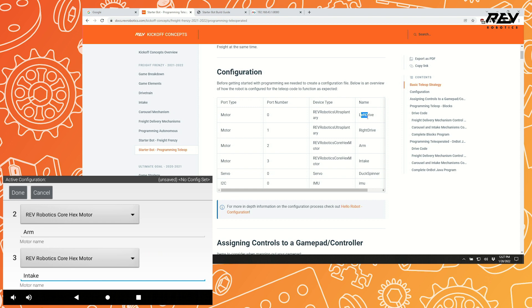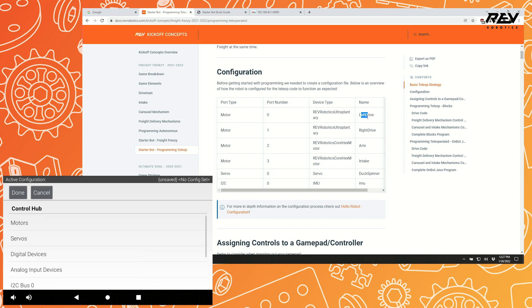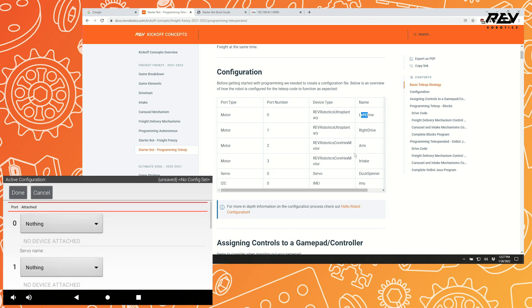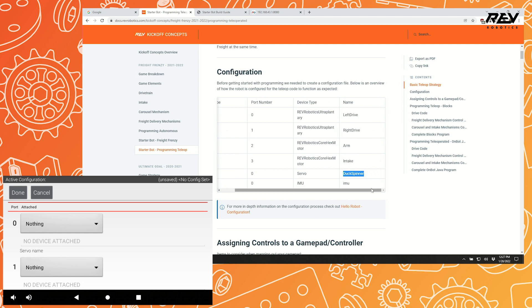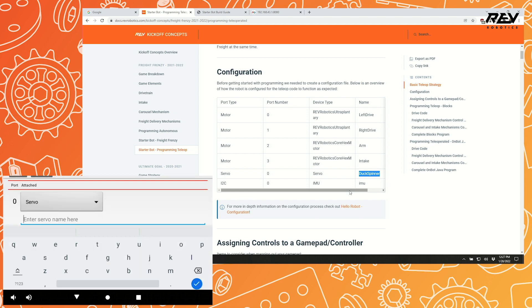The robot also has one servo for spinning the duck. Go to Servos — it's in servo port 0. Select 'Servo' as the type, and name it 'duck spinner'. Click Done when finished.